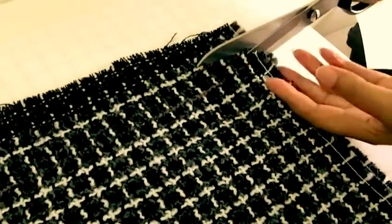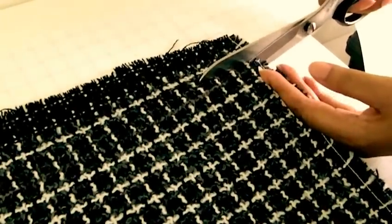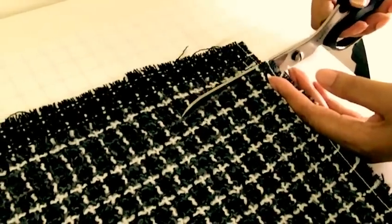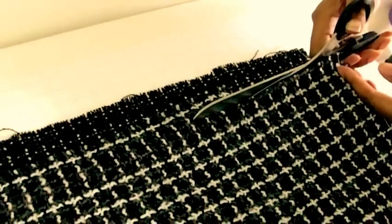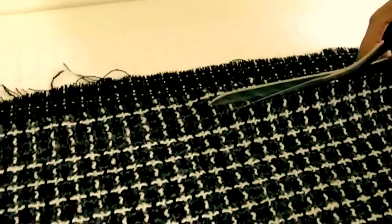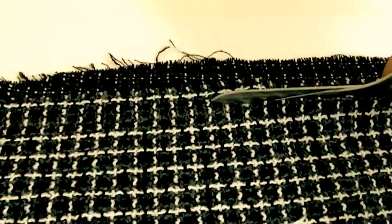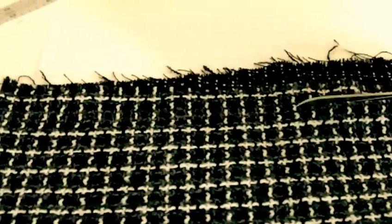I'm going to cut all that away, and then you'll see how much fabric you'll actually be removing — not really wasting, I should say. Just keep on cutting until you get to the end of the fabric.